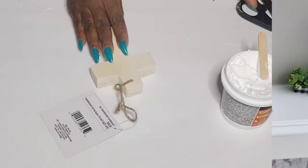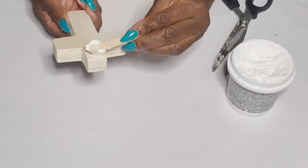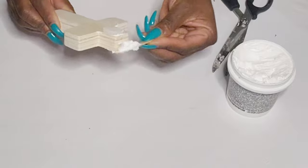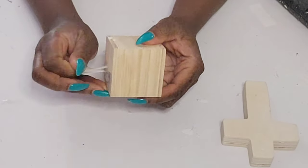For the next DIY, I have one of these little chunky crosses from the Dollar Tree. I cut off the jute hanger and now I'm just going to use some of that Dollar Tree plaster to cover the holes on both sides, and then I'm just going to sand off the excess.